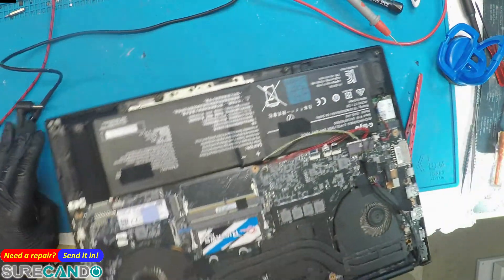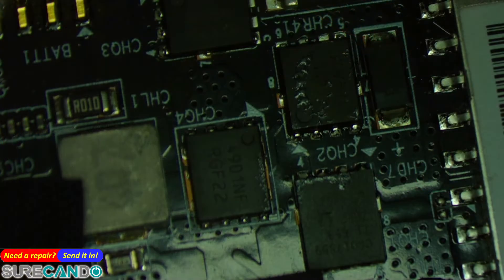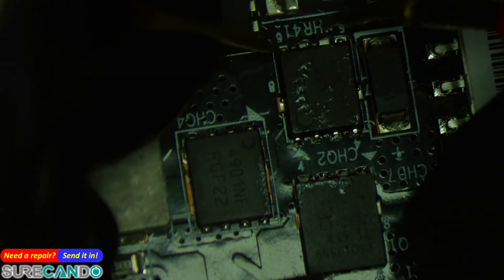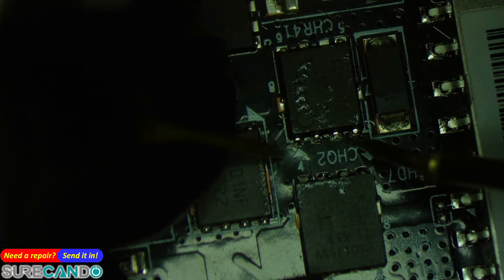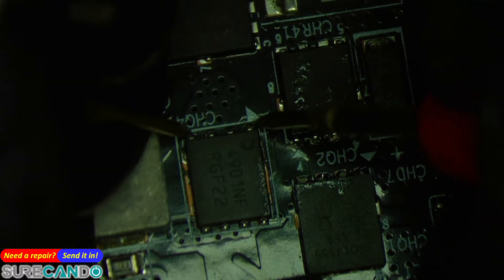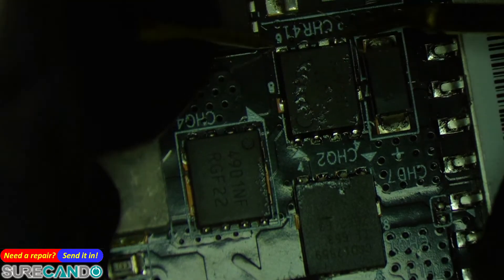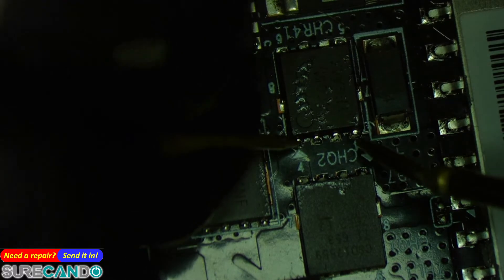That's interesting — it shows a short on the MOSFETs there. Let me double check. Yeah, the multimeter will just read the values. We get 175 kilohms, 186 kilohms. Here we get zero ohms, and here we get megaohms, so that part is fine.